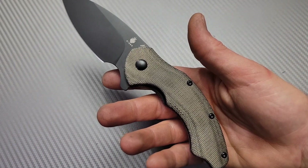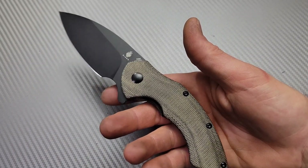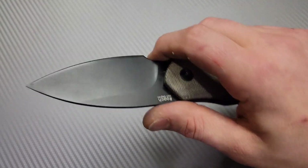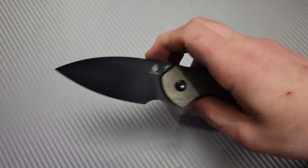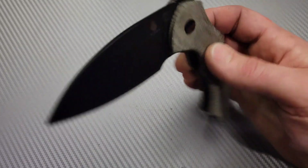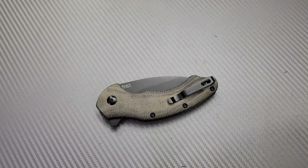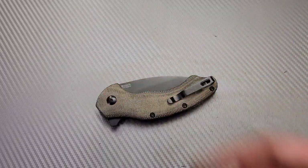I don't want to fabricate something negative because I can't really come up with anything. I could say it's a big knife — of course it is. It's a little heavy — of course, it's a big knife. All in all, they knocked it out of the park with this and I'm very, very happy with it. I like it a lot. I enjoy carrying it, I enjoy using it — it's just a killer knife. There you guys go. I love you guys. Thank you guys for watching. Peace.